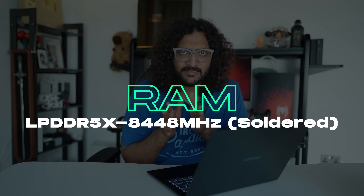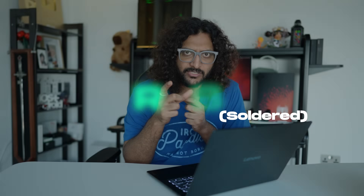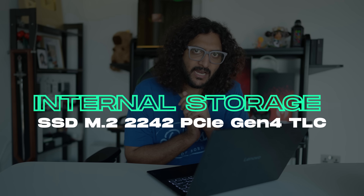It has LPDDR5X RAM, solidified at 32GB clocked at 8,448MHz in dual channel. The storage is a PCIe Gen4 SSD at 512GB.